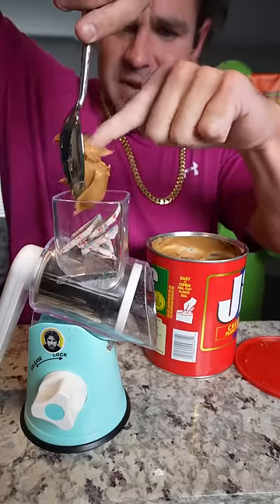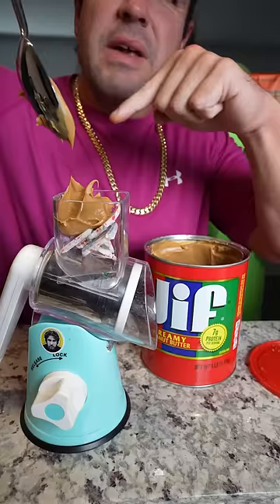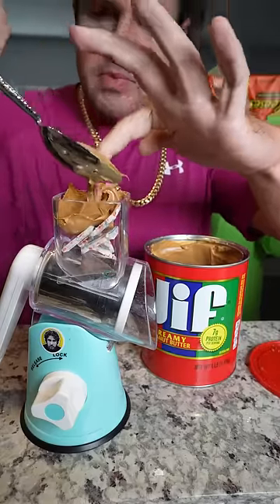We put a heaping scoop of this peanut butter in. You're probably wondering why I don't have a jar of peanut butter — well, we live in Ohio, so that's just how we do it in Ohio, right? So we're going to put the peanut butter in.